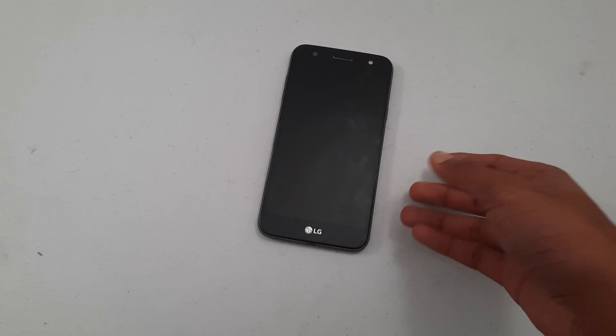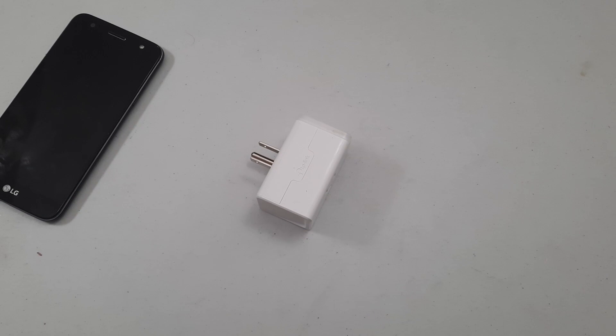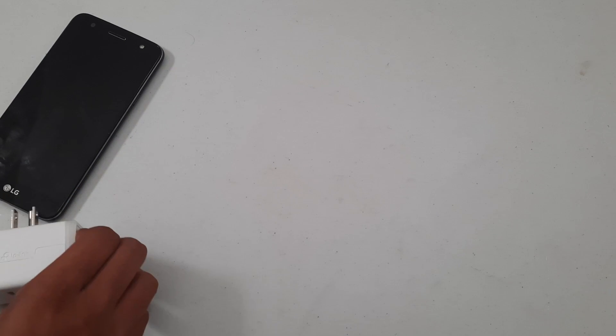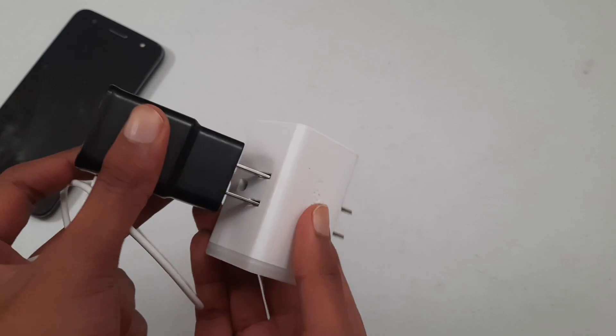The first thing we will need is our Android device, which we will be using in this tutorial. The second thing we will need is a smart plug that is compatible with IFTTT, which we will be using for our integrations with another app on our phone. And finally we'll need the charger that comes with our phone, and we'll need to make sure that it has a wall plug so we can plug it right into the smart plug.